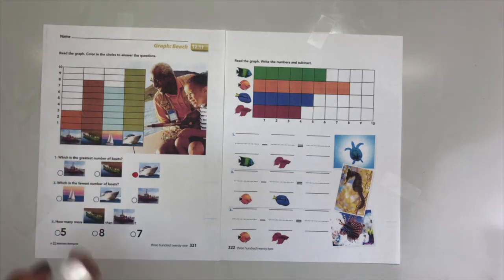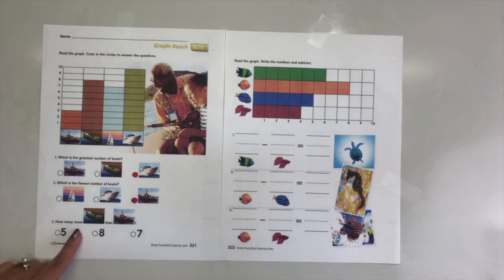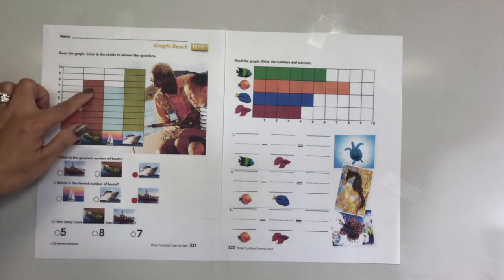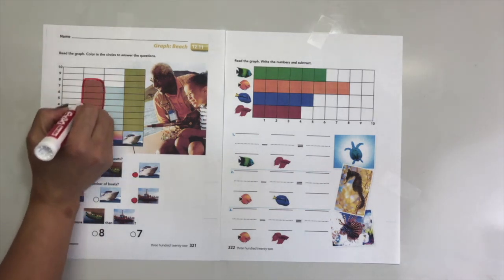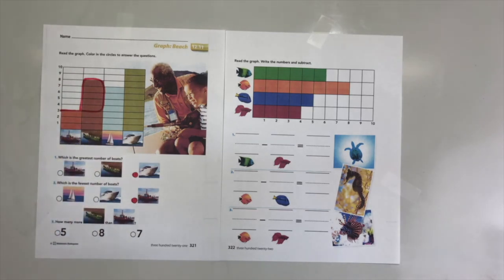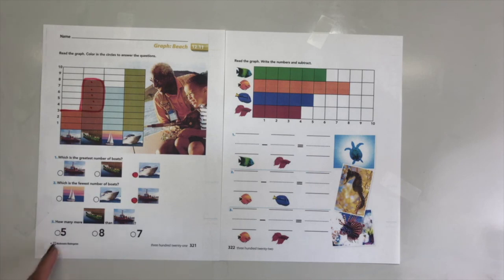Now how many more of this one than this one? We're going to compare. This one has one, two, three, four, five, six, seven, eight - eight. And this one has three. How many more of this ship than this one? Count the difference: one, two, three, four, five. You are right - five more! Color in number five. Good job! Go ahead and turn your page to the back.